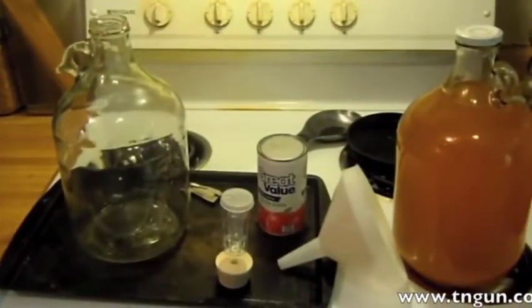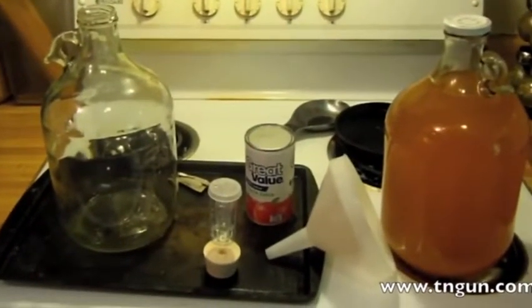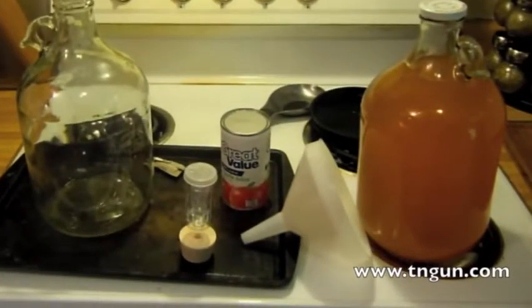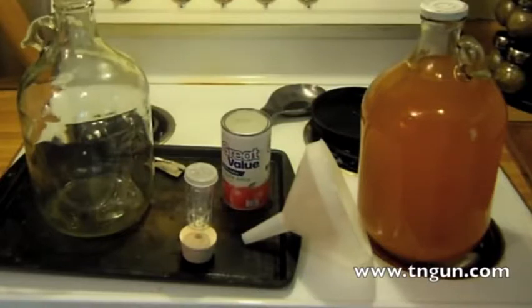We're going to make apple cider today. There are lots and lots of ways of doing this and lots of different recipes. I try to keep everything as simple as possible and to use as few brewing and winemaking chemicals as possible — even though the chemicals allow you to make a more consistent wine with specific tastes. I'm trying to learn how to do this without them in case I ever need to make it and can't get those chemicals.